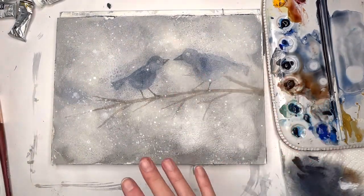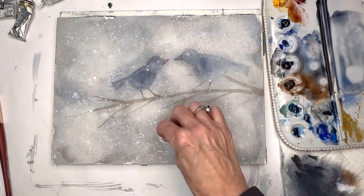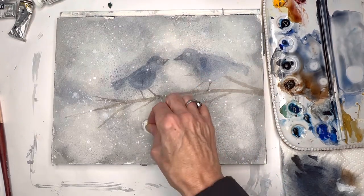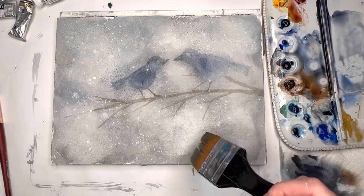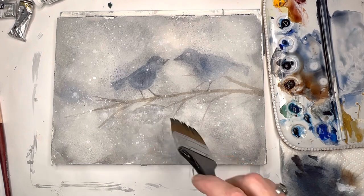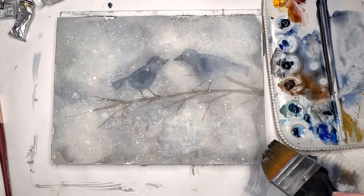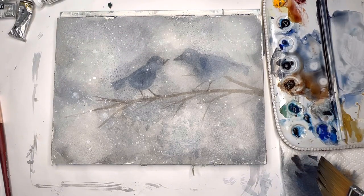Don't forget to play with texture with your paper towel too when you spray - you can remove some paint so it's lighter in some areas. You can always go back in and add a little paint, tapping the brush with some blue for texture. I just found this to be so much fun - such a cool happy accident.